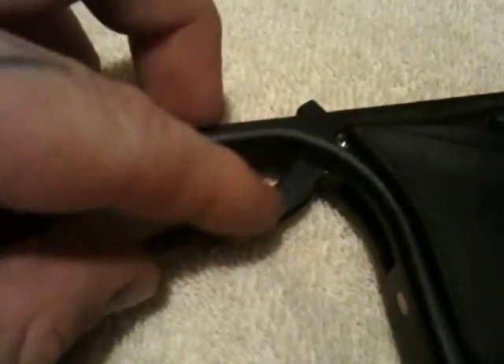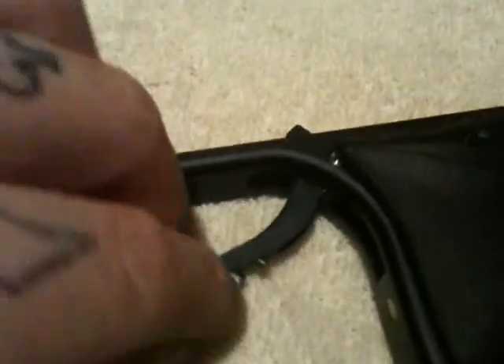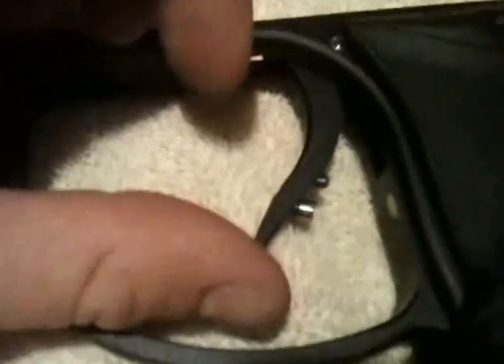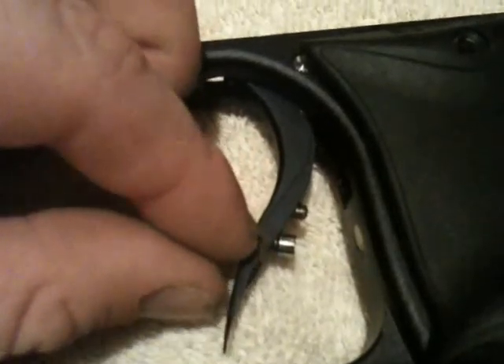Now the rear return, which is the small one right up here, you want that about 1.5 millimeters. The magnetic return, you don't really have to measure this one as long as it's flush, you're going to be golden — you're going to have a really good return. So if you do those measurements, I guarantee this trigger is going to be nice and smooth for you.